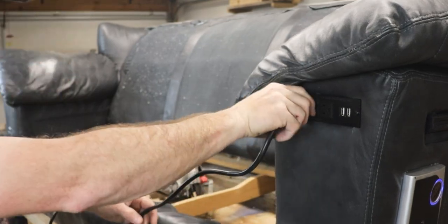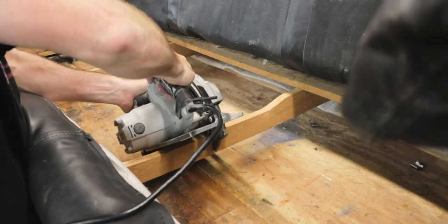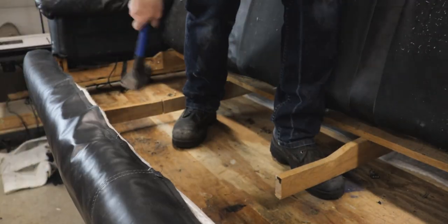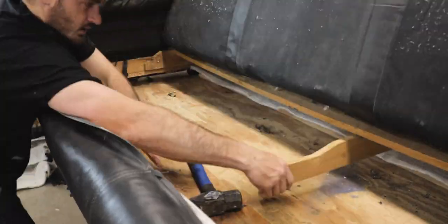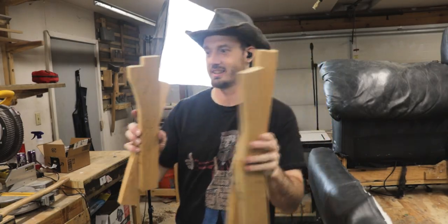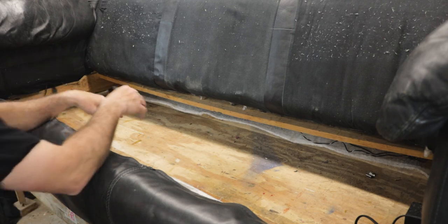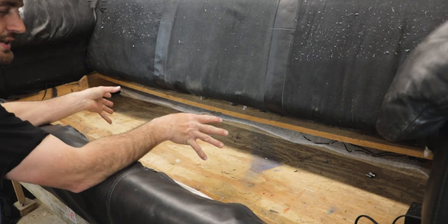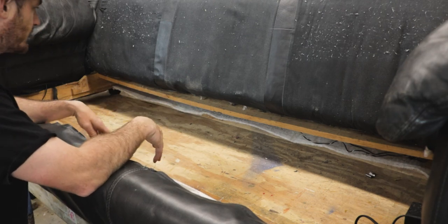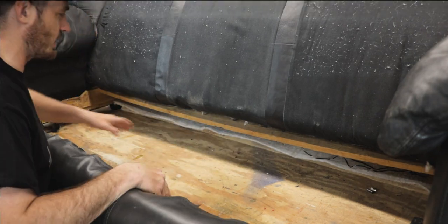It was pretty obvious once the springs were removed that the bracing was going to be in the way, but I had already planned on removing those. If you cut them down the middle they can be pretty easily wrenched out. And hey — free oak! I knew that once I opened it up I'd have a much better idea of what to do next.